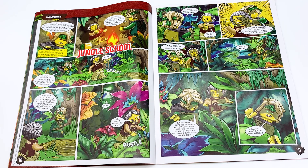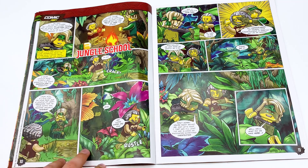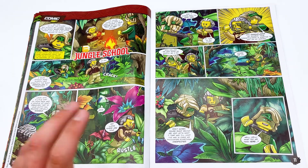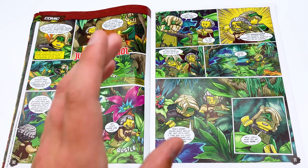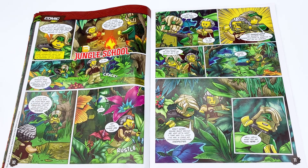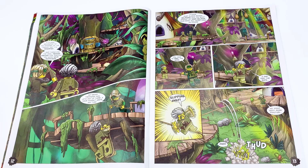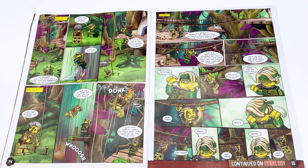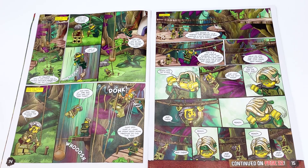And here we have the comic, Jungle School. As always, I'm not going to read the comic out loud for you guys. I will show it on screen, so if you want to pause it and read it yourself, you can. It looks like it's Lloyd and Twitchy Tim, and Lloyd's trying to teach Twitchy Tim how to blend in with his environment. So they're putting like camouflage on and now they're sneaking into the Keeper's Village. This is a fine comic so far. It's very silly — just Lloyd teaching Twitchy Tim some ninja skills. Nothing all too important, but it's something. I don't mind it.